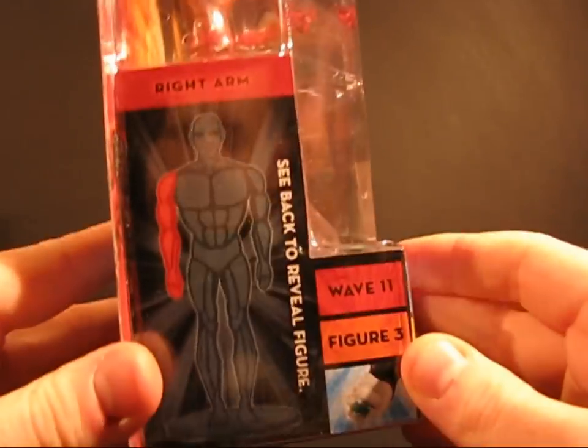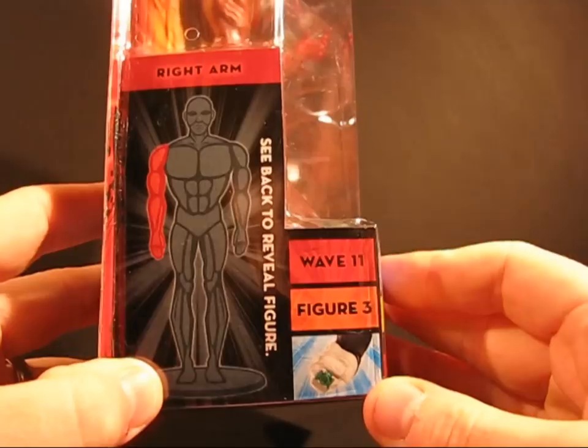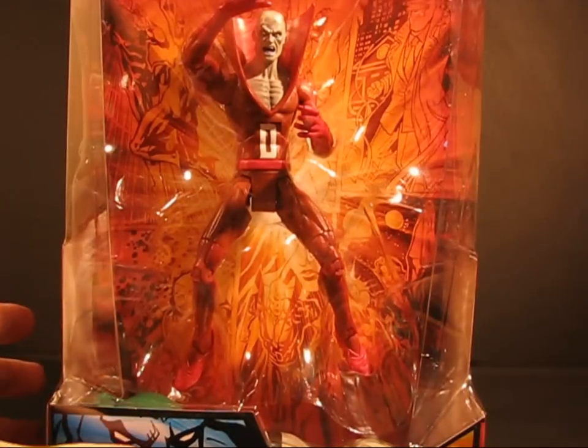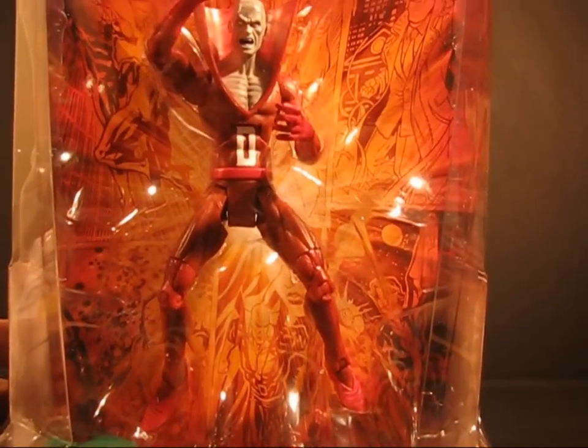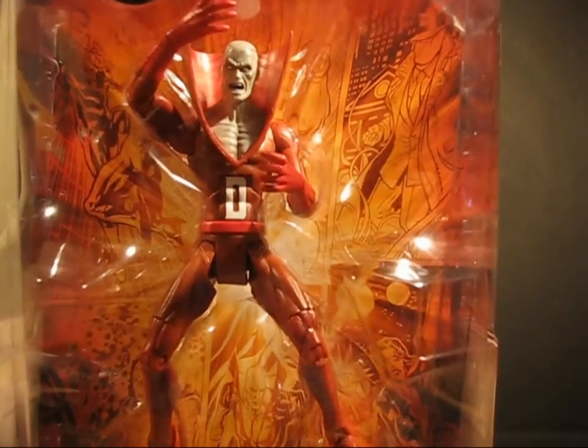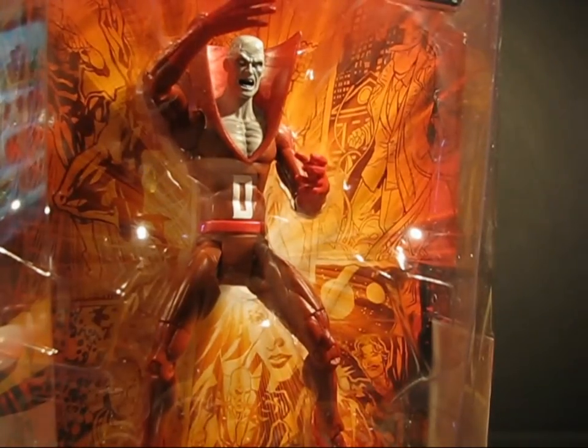And he just kind of looks cool. On this side, same picture as the other side. And then back in the front there, we can see Deadman. I think in a second or two we're going to open up this package and have a closer look at Deadman.